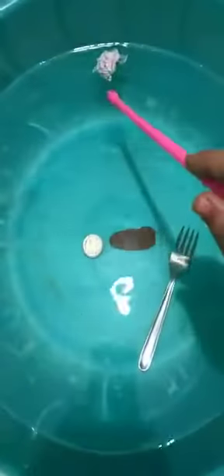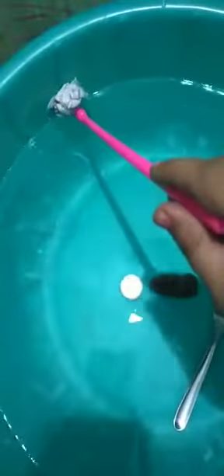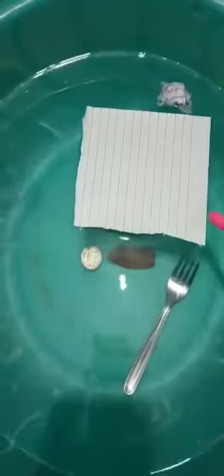So some things sink in the water but some things float over the water. Now I am taking one piece of paper and keeping it — look, this one is also floating over the surface of the water. In the same way, I am taking this plate — it is also floating over the water. So some things sink in the water but some things float over the water.